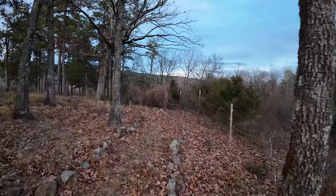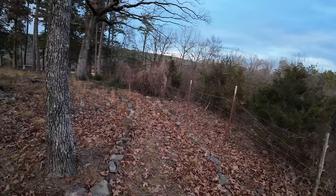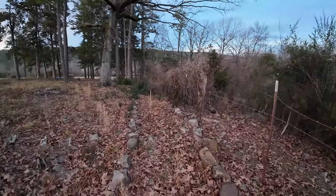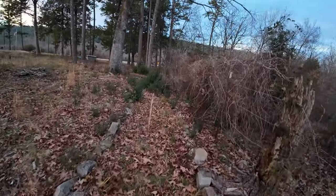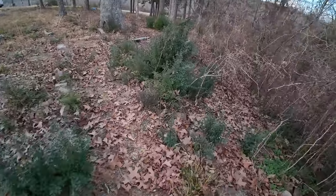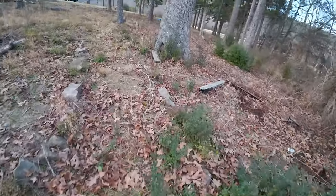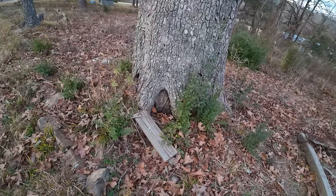There are two cows over here that discovered they could jump in between where the gate is and get out. They get out like every morning. I had to help run them back in the other day, but they know how to get back in. Got some greenery here — I got a patch of this privet. See those gnomes? I think they hibernate in the winter, they're not home right now.